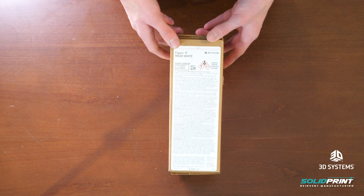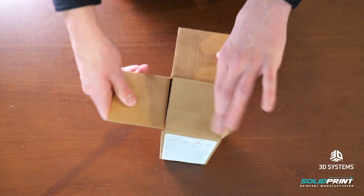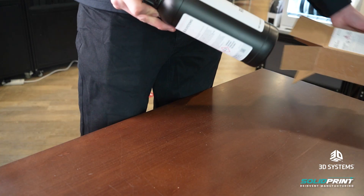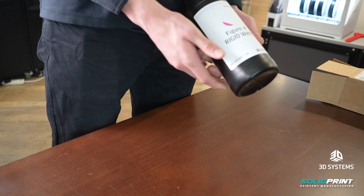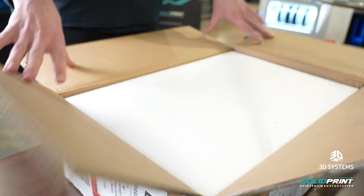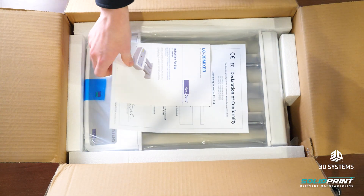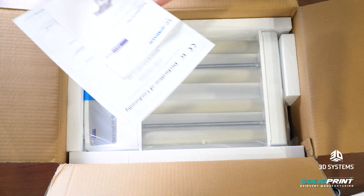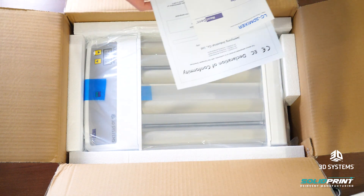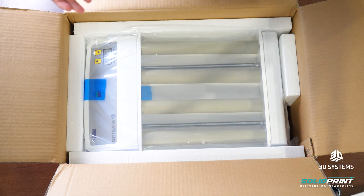Now we're going to unbox the resin that we're going to be using. For our first print we're going to try printing with the rigid white resin — you can get this in grey and black as well but we've gone for white. As it's a rigid resin it should have very little flex to it and it should also be very strong. Inside this next box we have the roller mixer, which is the device for mixing your resins. It has rollers so you can mix two resins at a time — you put them on, it will spin them around and mix the contents before you use them in your machine. It's important to do this to make sure they're fully mixed and ready to be printed with.